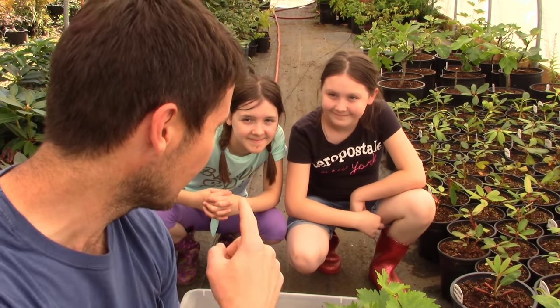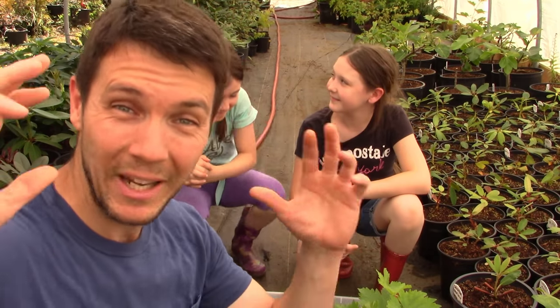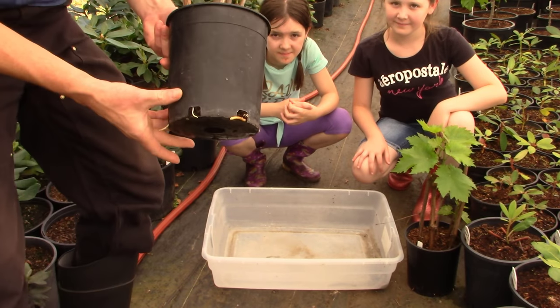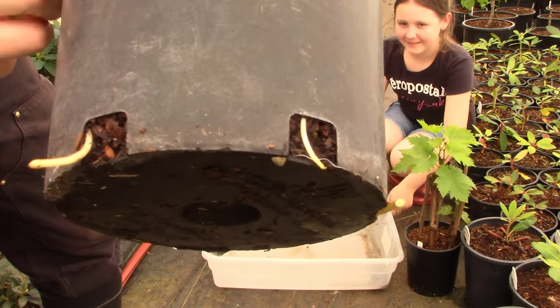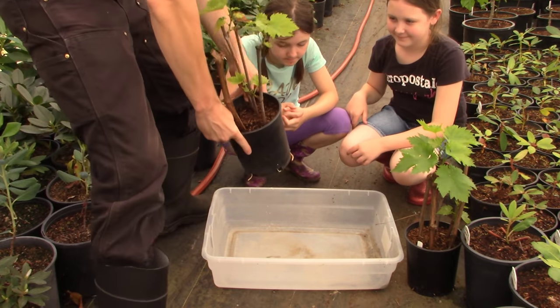My girls want to see the roots too and they're going to help. By the way, it is super hot right now — over 100 degrees, 105 yesterday, and they're saying 113 tomorrow — so if you see us squinting, it is bright and hot. Let's start with the pot that didn't have any rooting hormone. Look at those roots — big, fat, massive roots already pouring out the bottom of the pot.